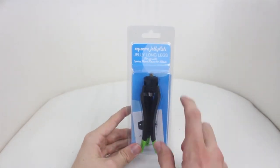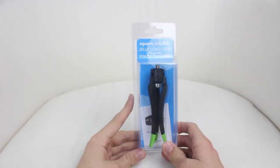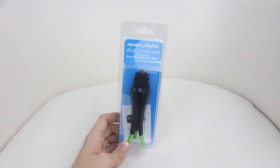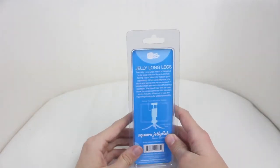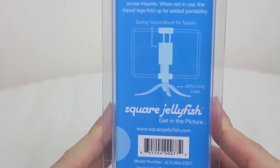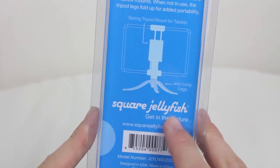So first of all let's take a look at the packaging. On the front we have the Square Jellyfish Jelly Long Legs for use with spring tripod mount for tablets. This is the same nice box as most Square Jellyfish products — most of them feature this blue right here. Stay tuned for the review on this one by the way. On the back, we have the Square Jellyfish logo and then the product name Jelly Long Legs, and it tells you a little bit about what they're for. Moving down a bit, it shows you a diagram of how it works.